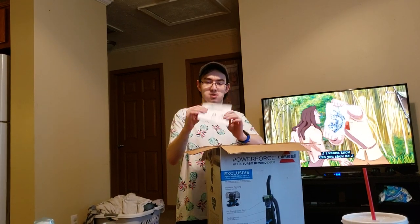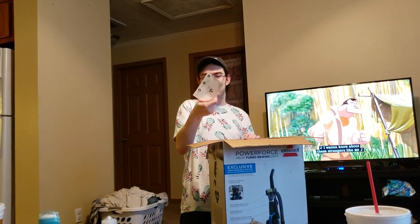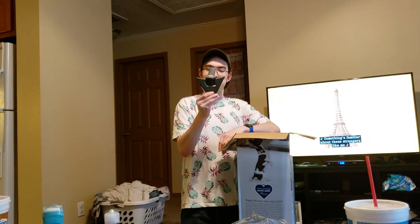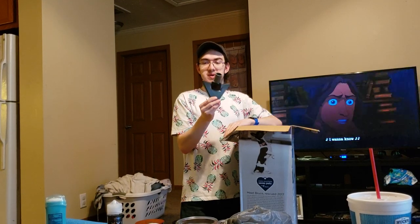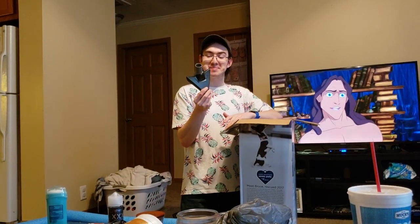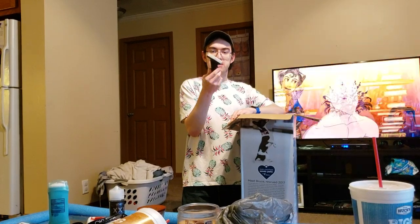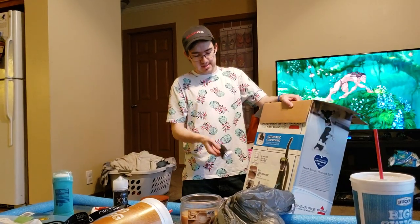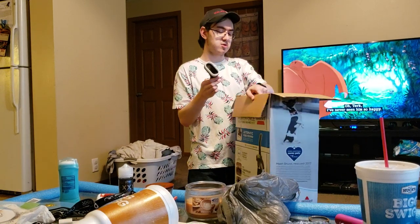Starting off, we have the user's manual in both English and Español. We have the Bissell registration card, which came with every other Bissell I've unboxed recently. This actually includes the same Pet Hair Corner tool that the Bissell Power Groom included — and if you saw my Power Groom video, you'd know it got lost, so I have another one now, which is nice. It has the same dusting brush that many of the PowerForce series have, but this one is white — it didn't come with either the blue or green dusting brush for some reason.